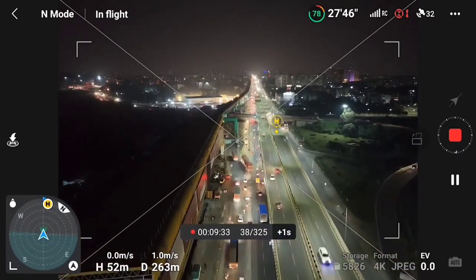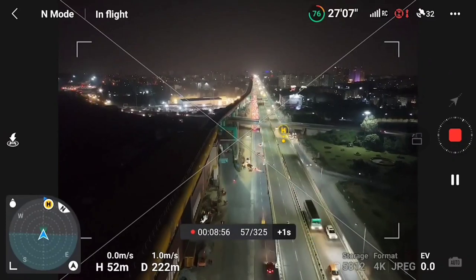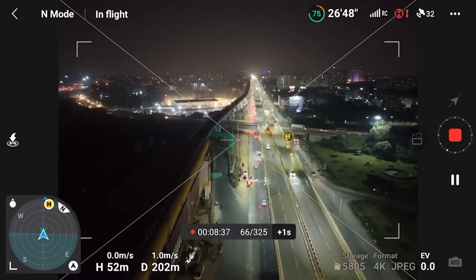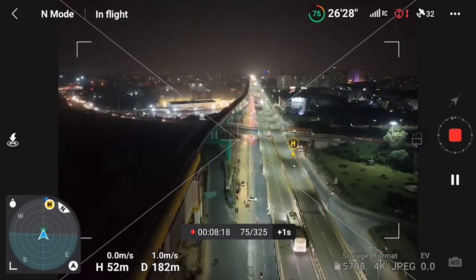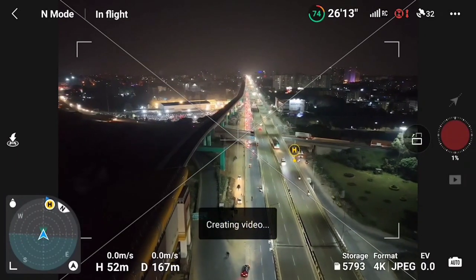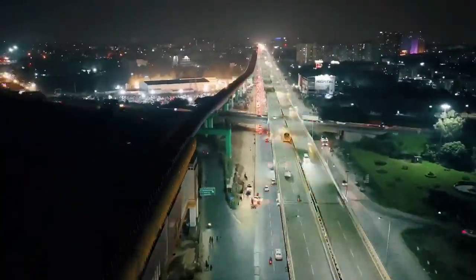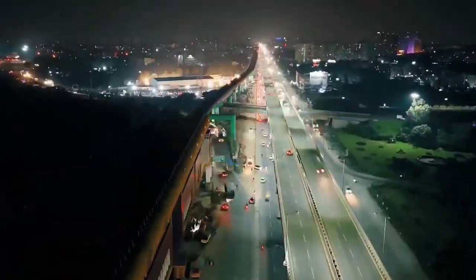Also ensure that when you start the hyperlapse, do not touch the joystick. If you touch the joystick, the course lock will be disturbed and you will not get smooth frames. Now I have stopped the hyperlapse and here you can see the output — output looks something like this.